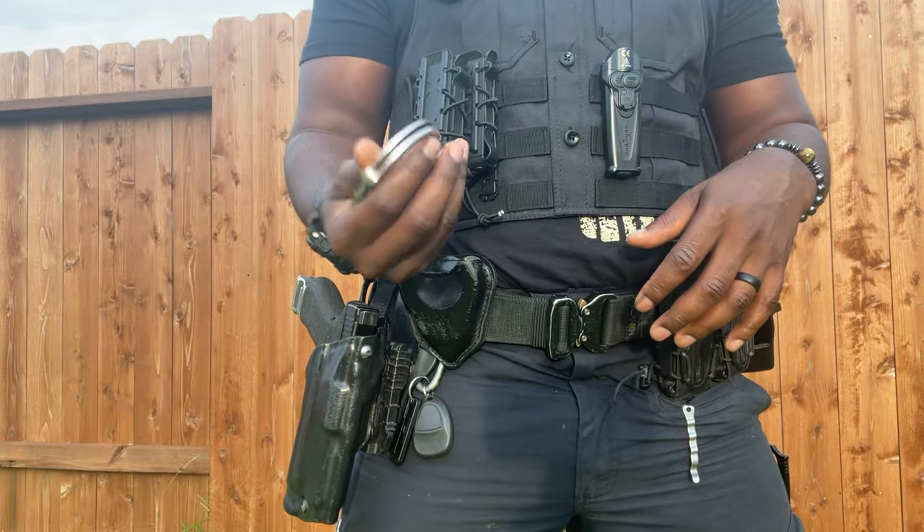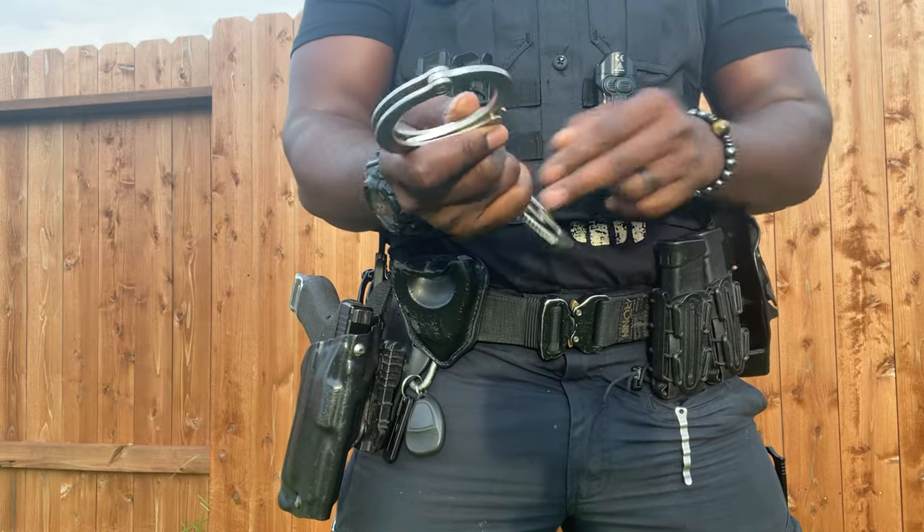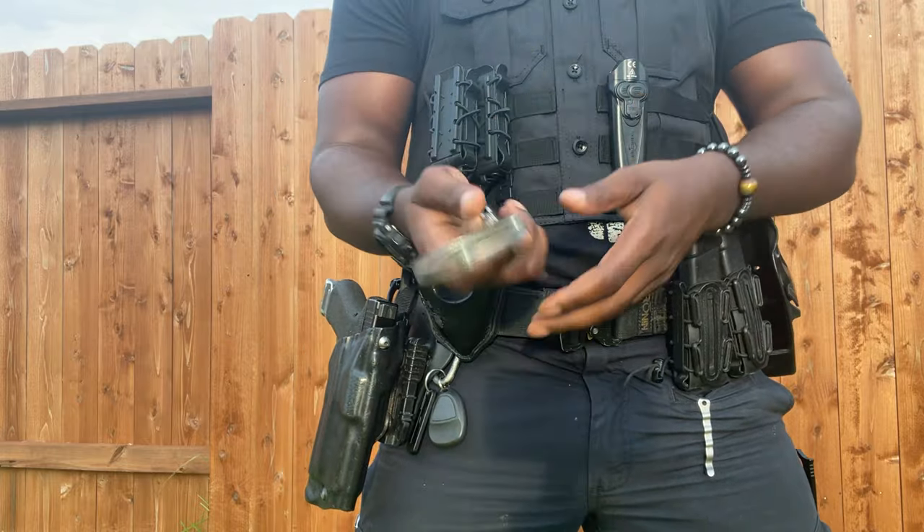Smith & Wesson Model 100 handcuffs. Smith & Wessons — these handcuffs are cool.